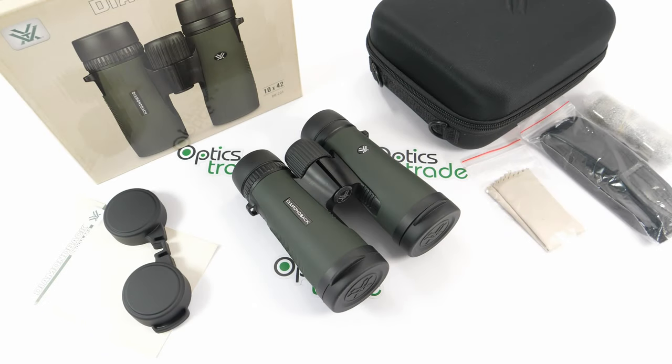Hello, welcome back to another video review from Optics Trade. Today I have here binoculars from Vortex — these are the Vortex Diamondback 10x42. Vortex Optics is a young manufacturer with headquarters in the United States. They are known for producing many optical devices in every price range, and especially for their great price-to-performance ratio and their VIP warranty, which I will talk about more later.